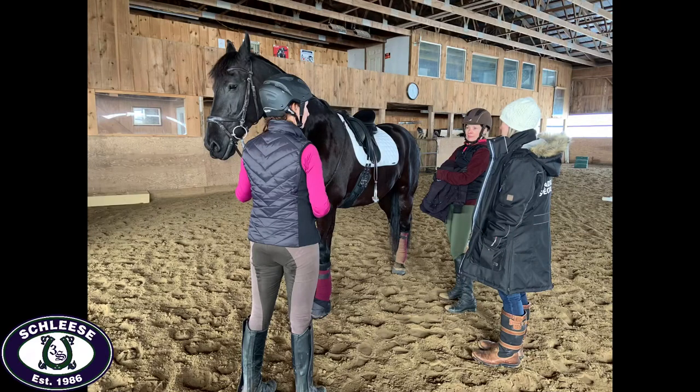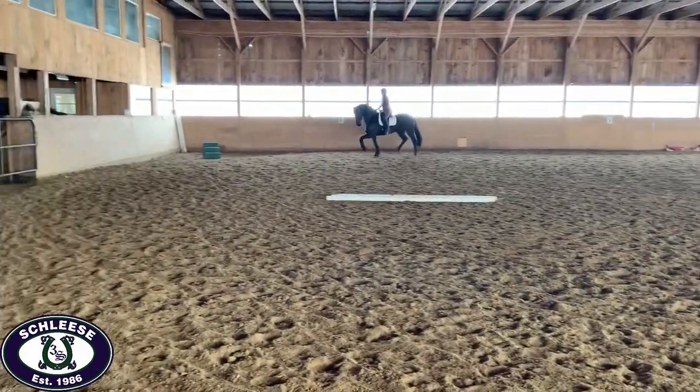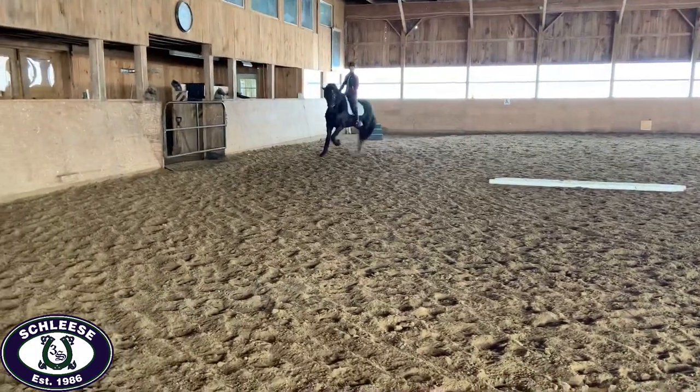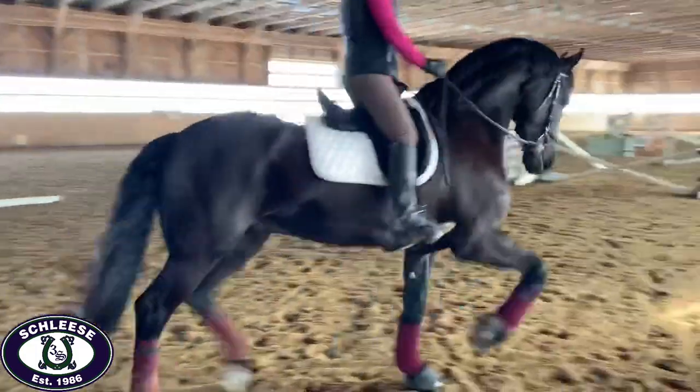An important part of the dynamic portion of the evaluation is consulting the trainer. This allows the trainer to be part of the process in determining which saddle fits the horse and the rider best.